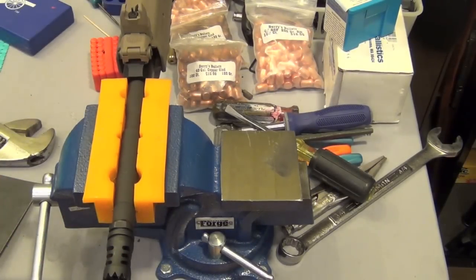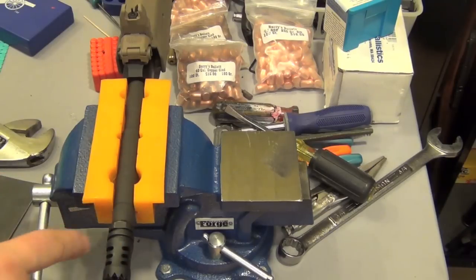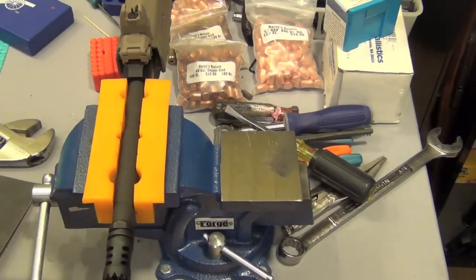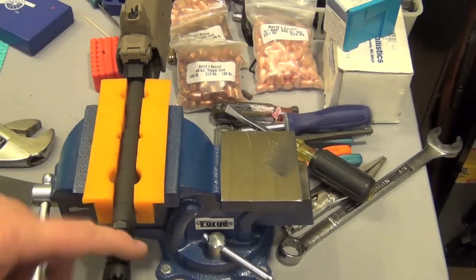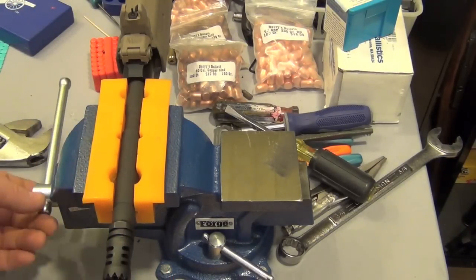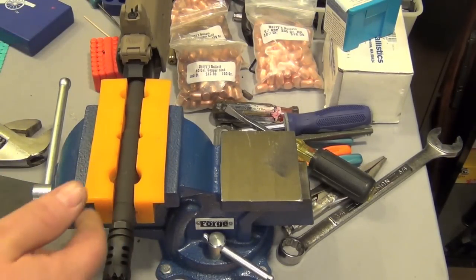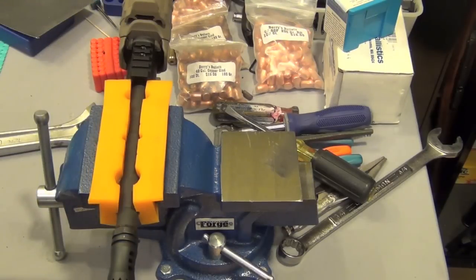All right guys, I do have it timed pretty damn good if I do say so myself. I'm going to leave it like that. When I take the crush washer off, you're going to see a nice shiny surface on the bottom where I took some of the metal off. This thing is really, really tight. I'm going to back it off and show you the crush washer and the method I'm going to use to determine where I'm going to drill the hole into the muzzle brake.